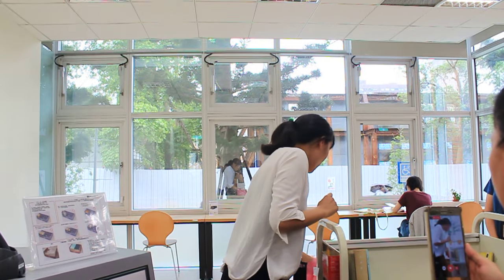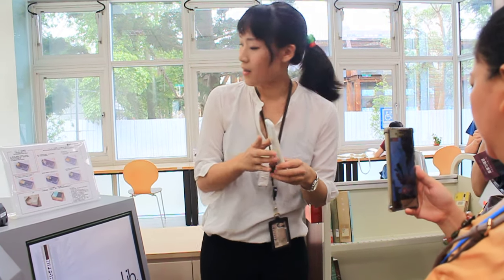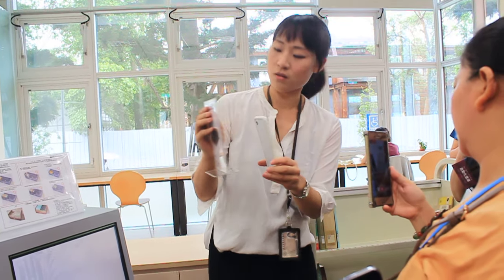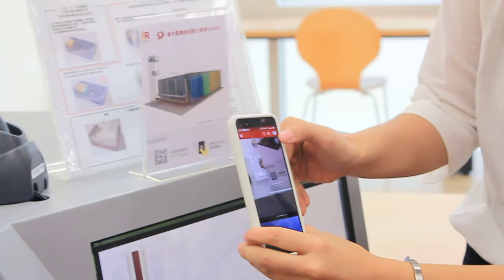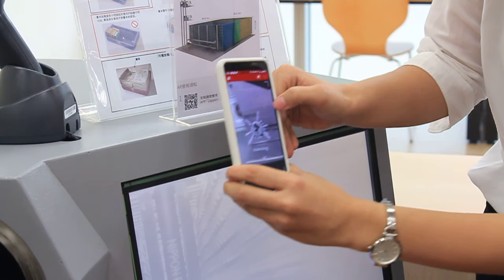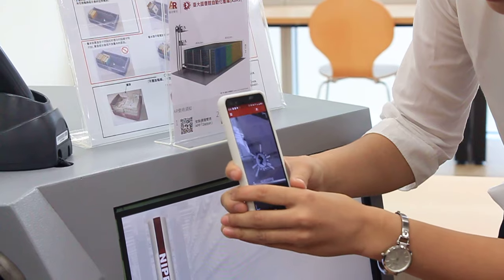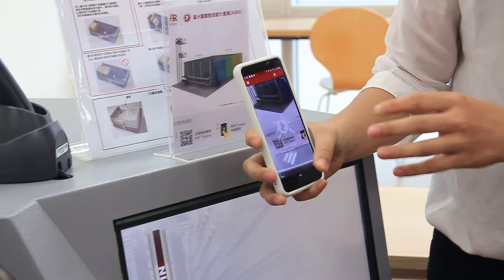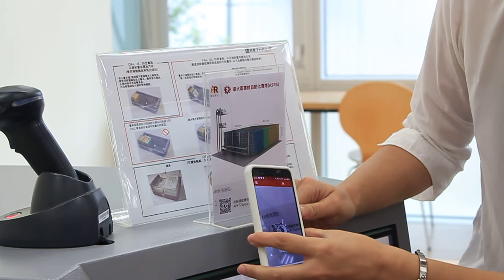If you are interested in the ASRS, you can download the app 'Code Backer' and scan the QR code here. It will show AR models of the system on your mobile phone.